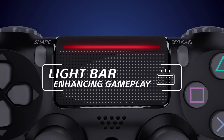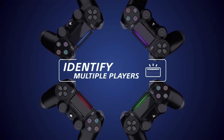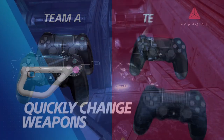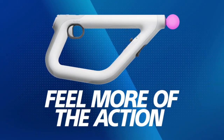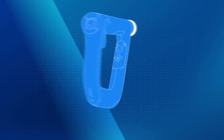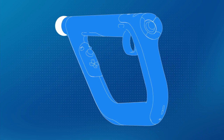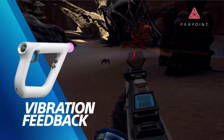Firewall and many other PSVR1 games supported the DualShock 4 also, which could be tracked thanks to its light bar. However, you had to hold the DualShock as if you were aiming a gun and it never really felt very natural. Ask any Firewall player and they'll tell you that the AIM controller is the way to go. This was the AIM controller's other killer feature — not only did it provide the analog sticks, but also, because of its design, it did a great job of mimicking the feel of holding a two-handed weapon.